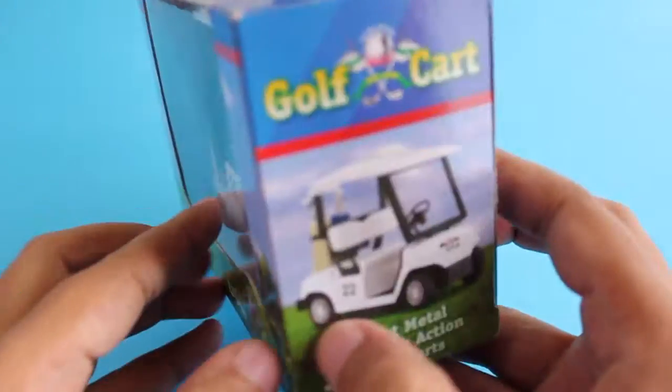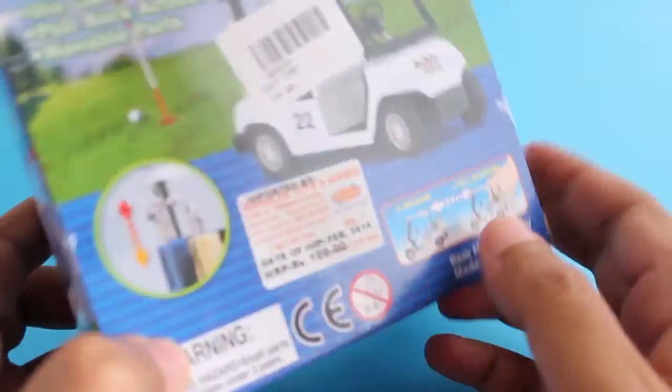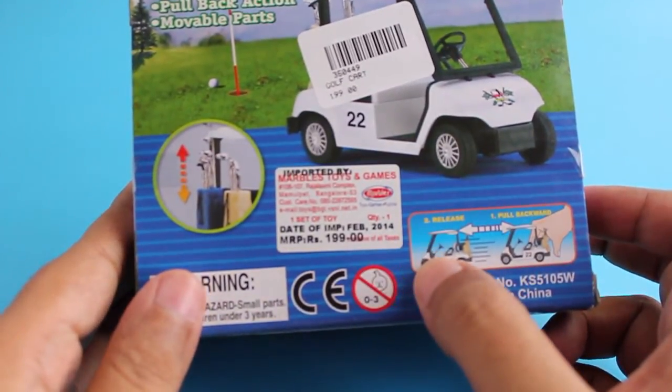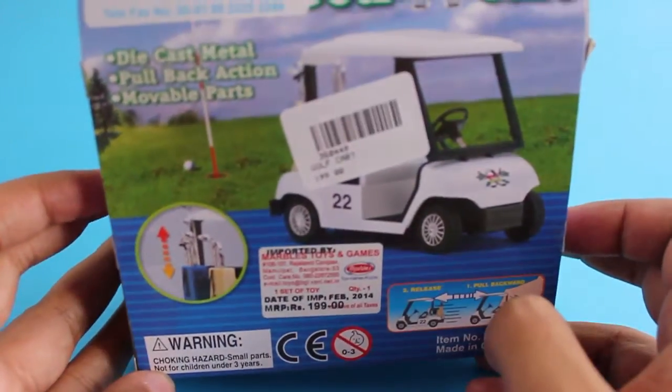It's one of my dreams to ride one of them; so far I haven't been able to, maybe in the future. It costs around 200 rupees, or around four dollars. This model is a pullback model and works quite well.